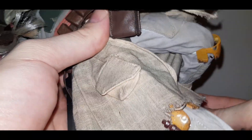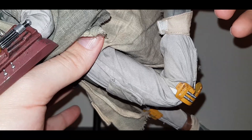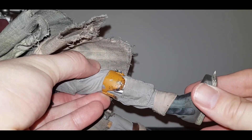For the articulation in the legs, it has ball-jointed hips and double-hinged knees — no problems here. For the ankles and feet there is articulation — it will turn to the left and right but doesn't seem to have any ankle tilters.